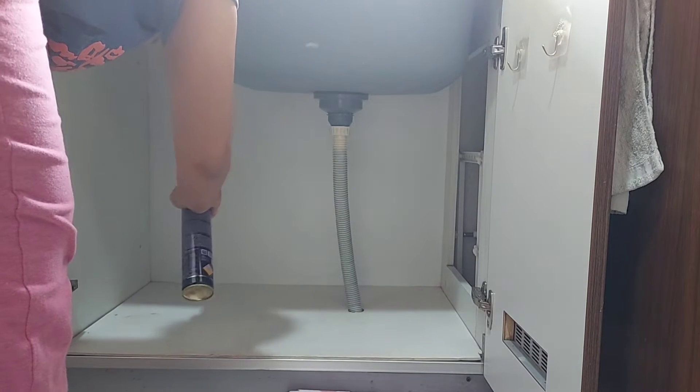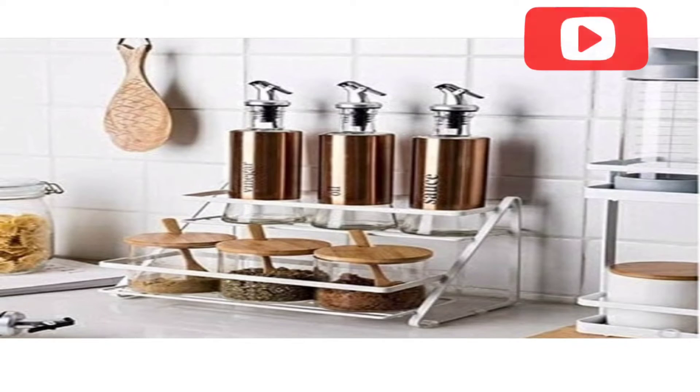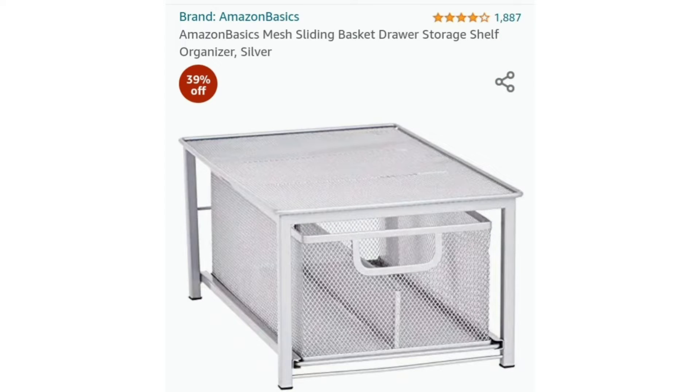There are many options available online that can help us arrange our under-the-sink cabinets. This is a two-layer rack stand which has multiple uses — it can be used under the sink cabinet and also on the countertop. Then there is a mesh wire slider which has drawer space below and usable space above, so it can easily capture vertical space in the cabinet.